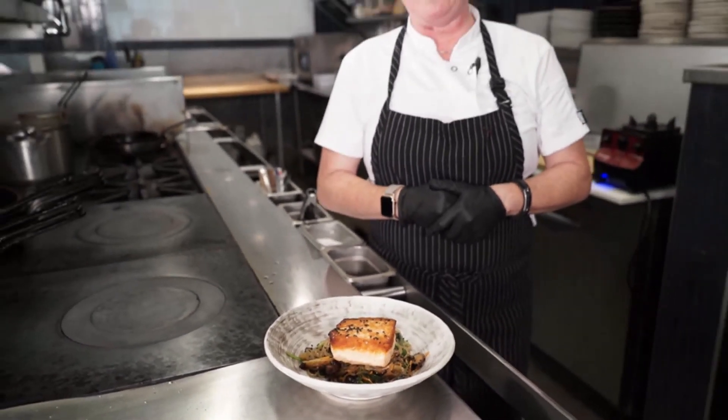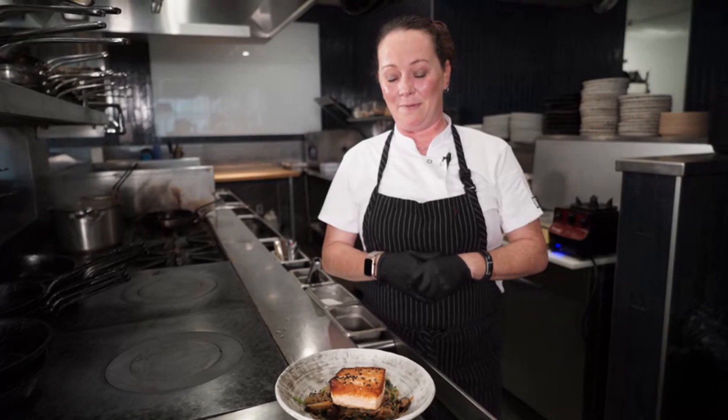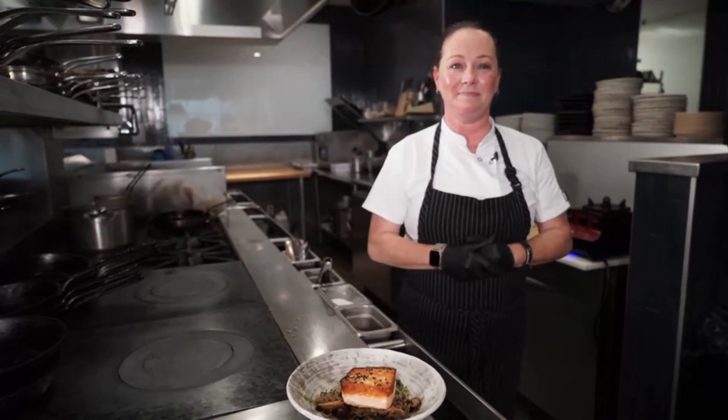I hope you guys have enjoyed cooking with me today. Thank you so much for having me. I know you're a bunch of amazing professional women out there enjoying your careers. I hope that you're safe and well, and I wish you all the best. Come see us at Rosedale Kitchen and Bar. Have a great day.